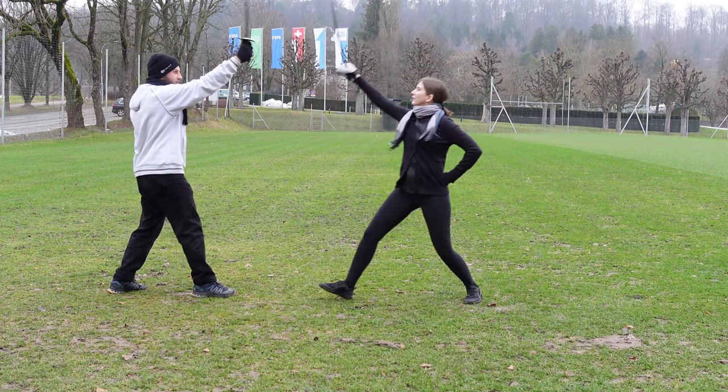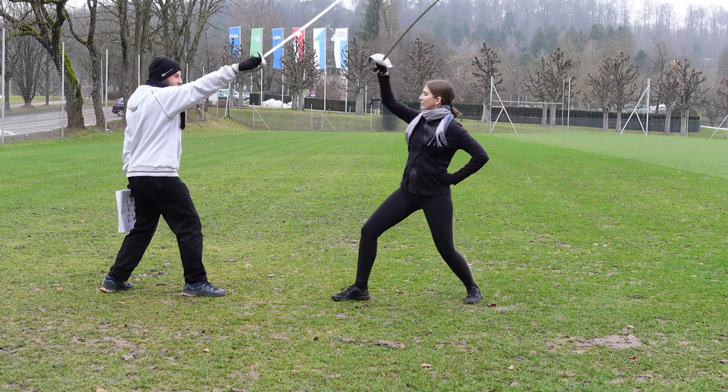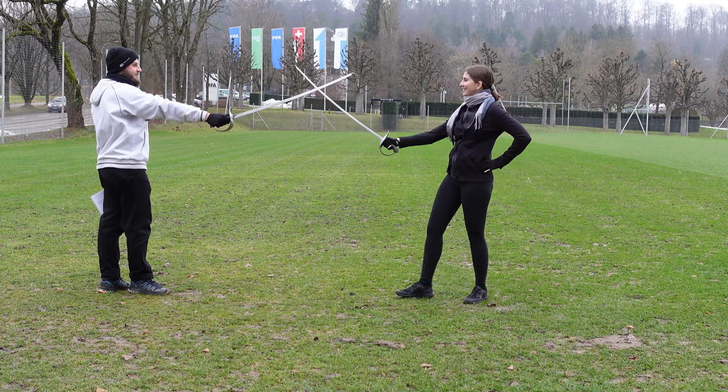Lesson 2 and 3 are exactly the same, just with an additional cut to the ribs at the end. Cut at my head, guard your own. Faint at my leg, guard your head. Cut at my leg, guard your head. And recover.